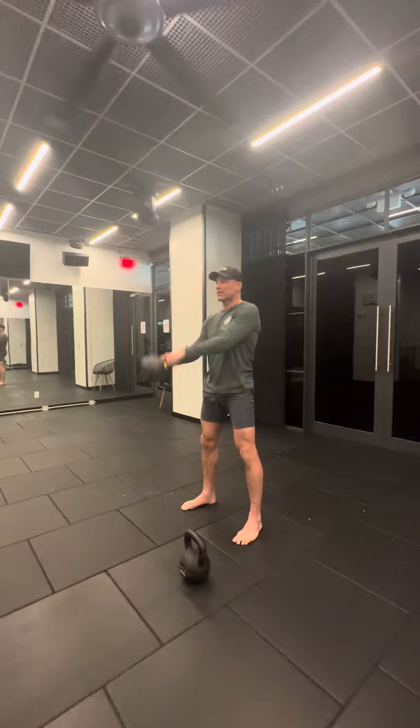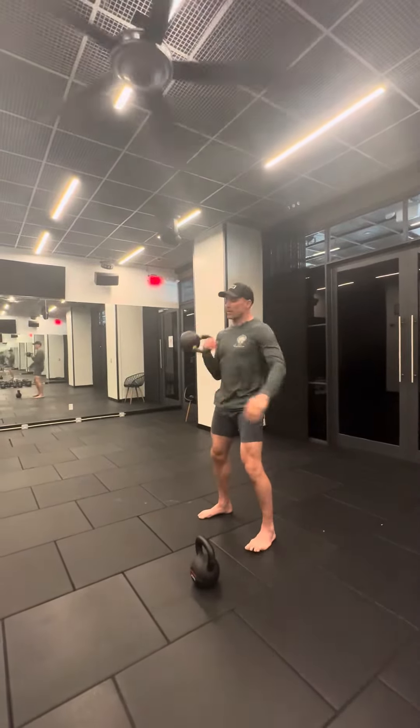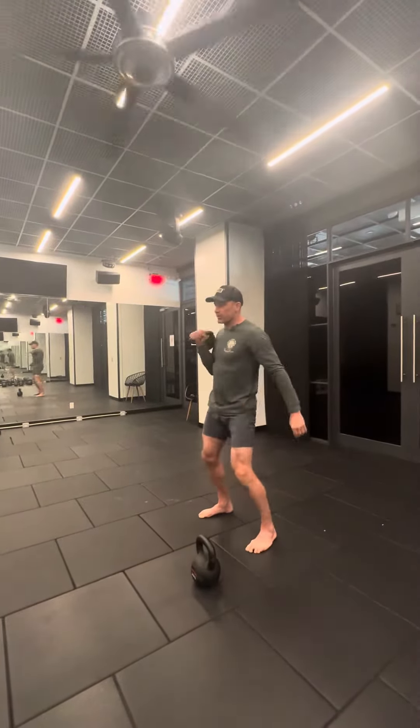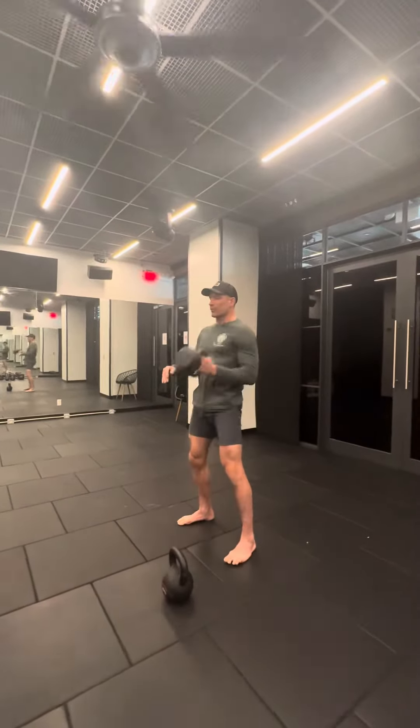You're going to do 10 swings or 5 swings, and then you go to cleans. You can either do 8 cleans or 4 cleans — I'll just cut it down a little bit. This would be 8 or 4.